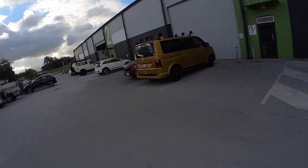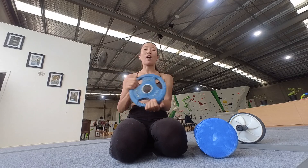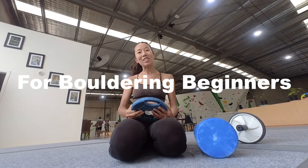I'm in front of the bouldering gym. Today I'm going to show you guys some warm-up tips before doing bouldering. Maybe it's helpful for beginners like me.